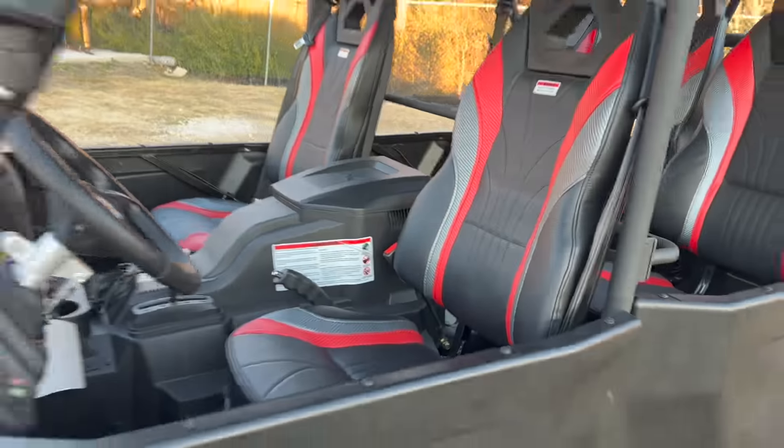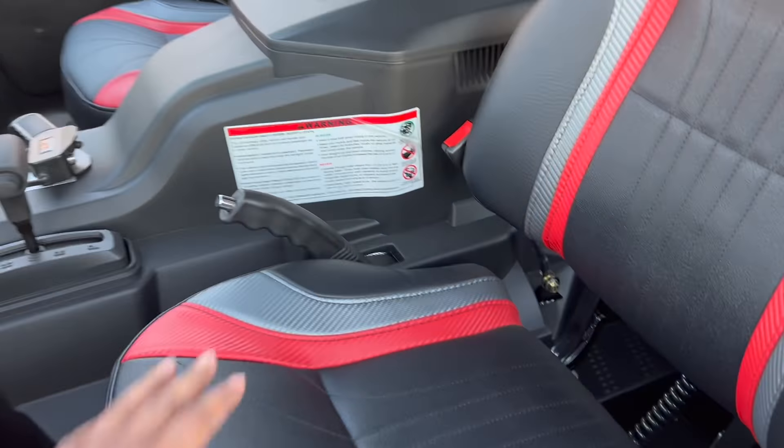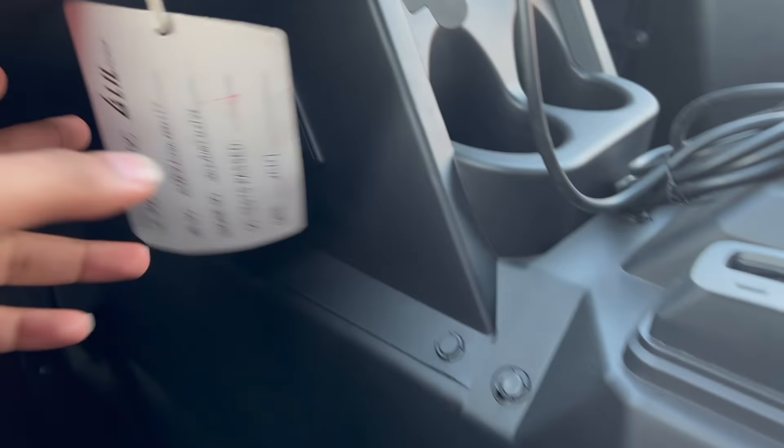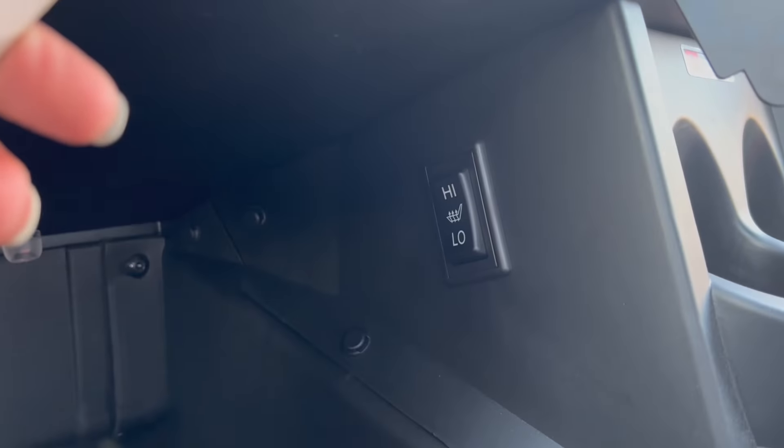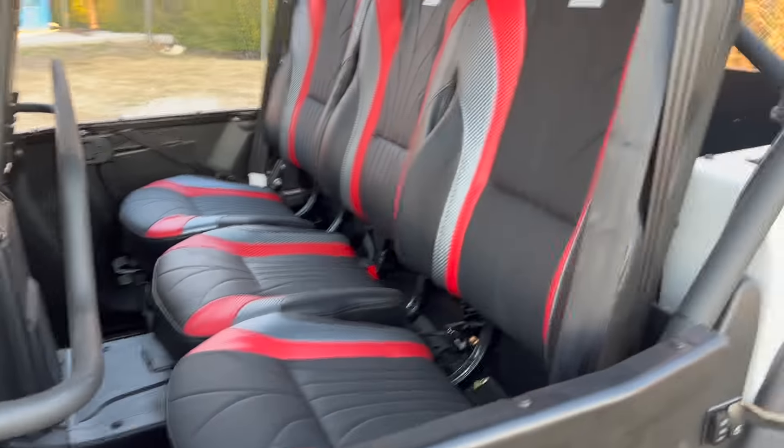The front seats on these are heated and cooled. You can see right here where you adjust the temperature. Heated seats on an off-road unit — pretty comfortable seats on the back as well.